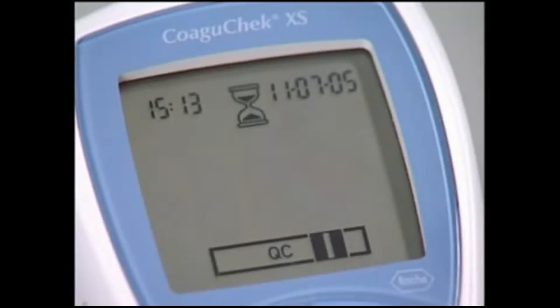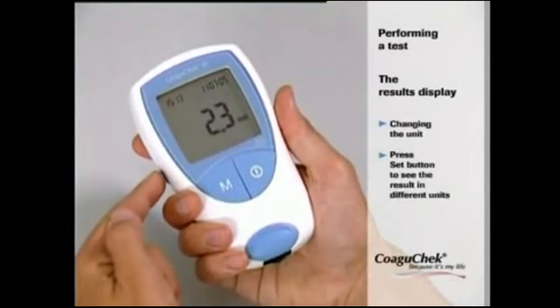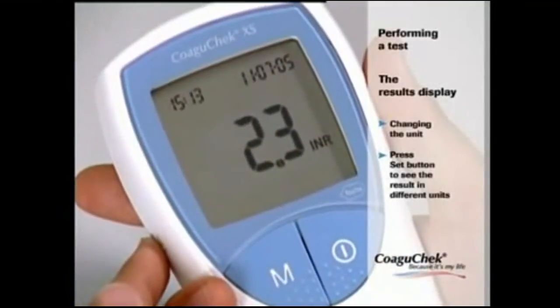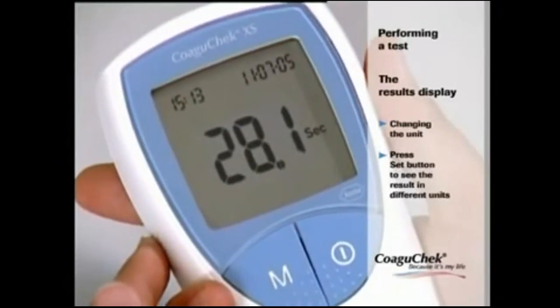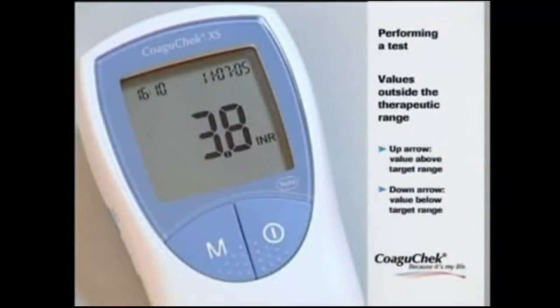The monitor performs an automatic quality control check on the test strip and QC appears on the display. Following a successful outcome, a tick appears after QC and the coagulation measurement begins — the hourglass flashes until the result is displayed. The result is automatically saved to memory. You can change the unit by pressing the SET button; the result is displayed as the INR value, in seconds, or as the quick value. If results are in INR and you have activated the target range option, values outside the range are flagged with an up arrow if too high or a down arrow if too low.